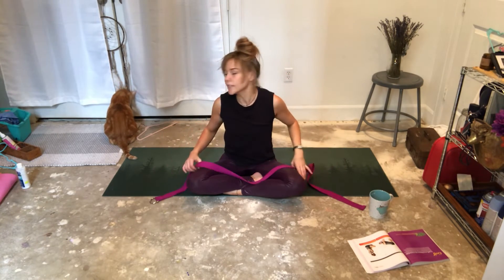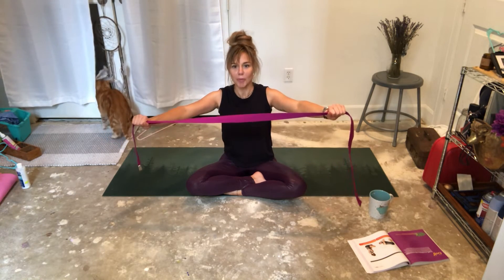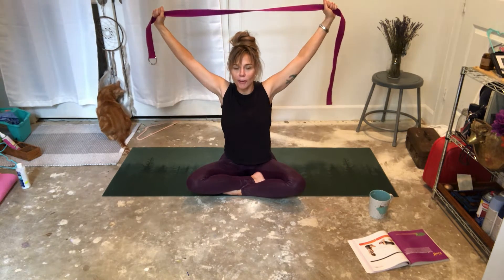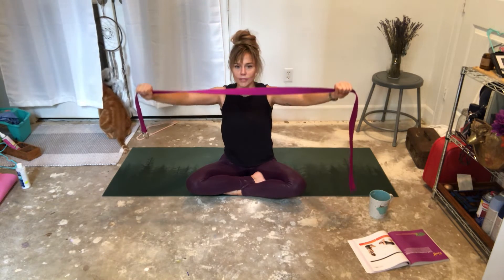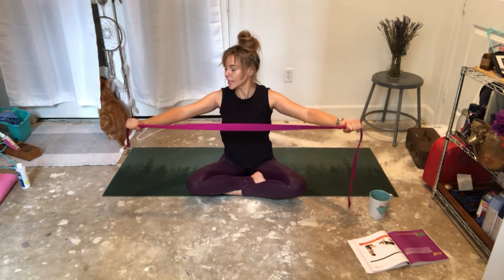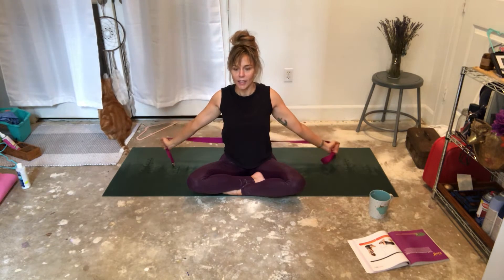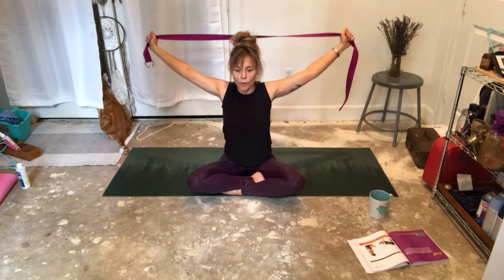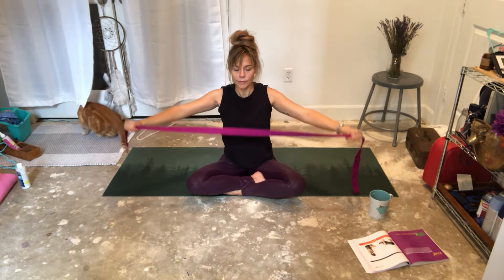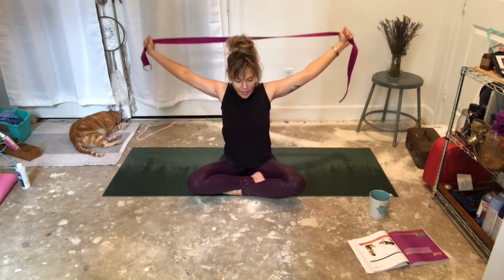Okay, this is for those of us that don't have any shoulder problems. You're going to take your strap in both hands really, really wide, and you can bring it up over your head and down. As you breathe, up and down. You may want to move your hands out a little wider. You can even bring them all the way back as you breathe and up over your head. Keep breathing. This is not for everyone. And release.